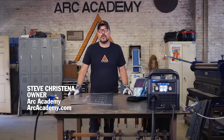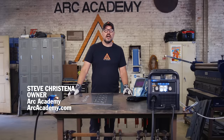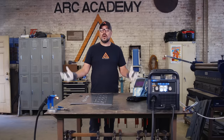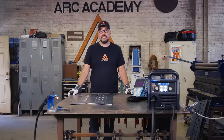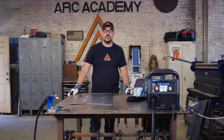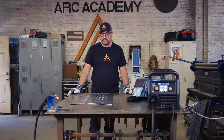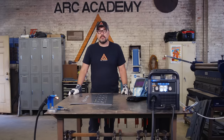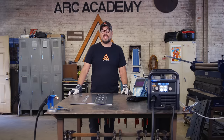Hey, it's Steve from Ark Academy. We have a fun little project for you today. If you're like me, I'm from Michigan — Michigan people know that all seasons really need a fire pit. So what we're going to be doing is making a very simple four-panel fire pit using the MIG and plasma cutting processes. We are going to be using the 215 Multimatic and also a plasma cutter.